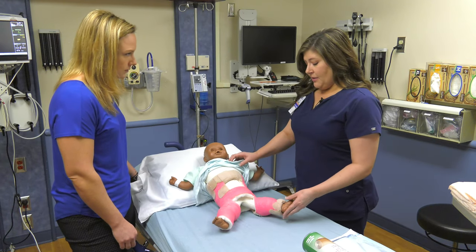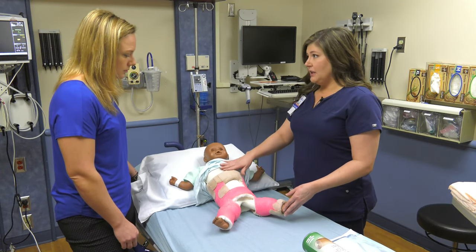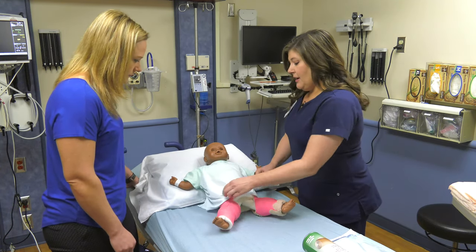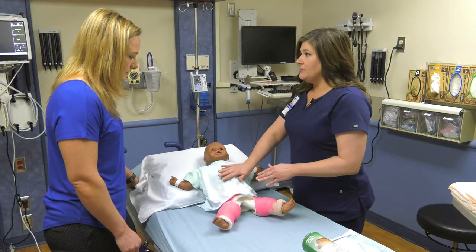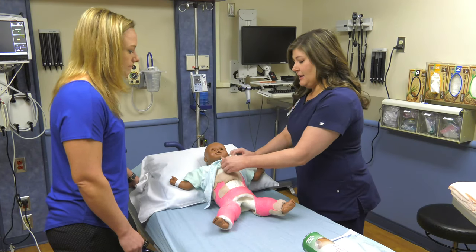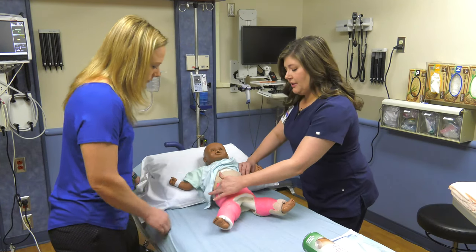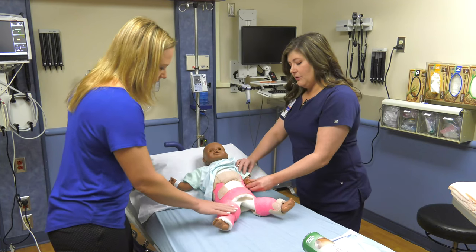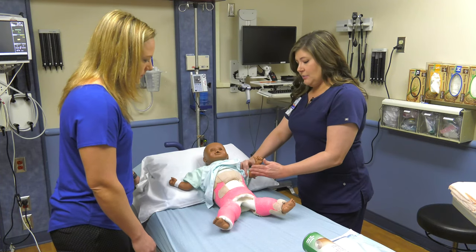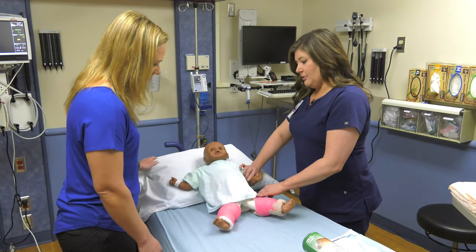One of the first things to know is that it's super important that we keep the cast clean and dry. That's why I have this big t-shirt on over her — it helps cover up the cast and keep her from spilling things on it or getting food down in here, or putting anything inside the cast. The sides of this cast are really rough, so we don't want her little arms rubbing on the side because they can get abrasions and skin breakdown. When the shirt is on, it protects her little arms.